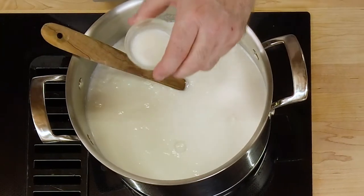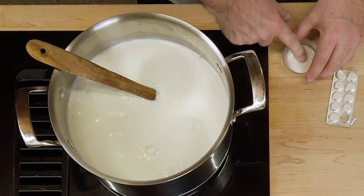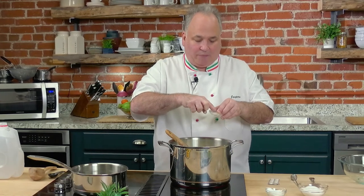Just press it down and it'll start dissolving. The rennet is what you need. The citric acid really helps. A lot of cheese makers think that the citric acid is more of a cheat, but the rennet is what you need.